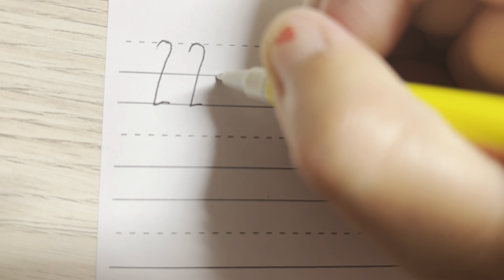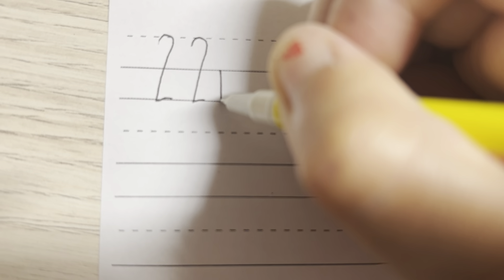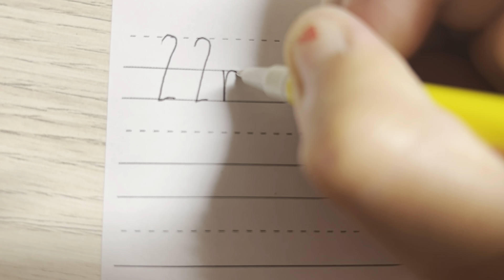We are going to start on the dotted line, going around all the way to the bottom to the solar line and across for the number 2. And again at the top all the way down, go across for the number 2. And it's 22nd so the next letter is the lowercase N. So we start from the solar line going down to the bottom solar line and up, around and down touching the bottom.